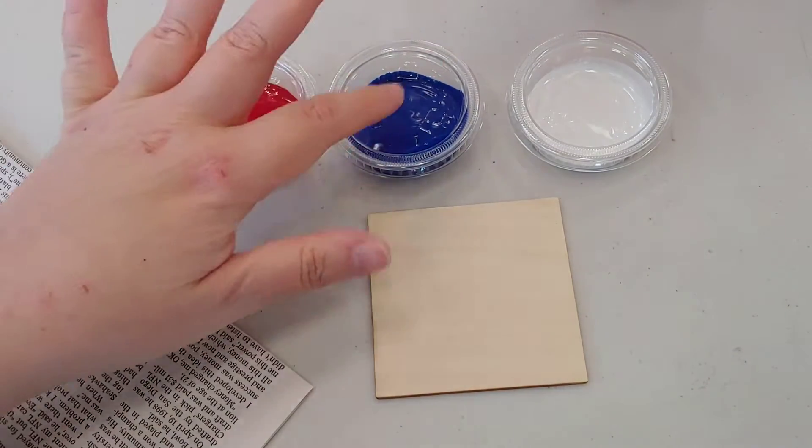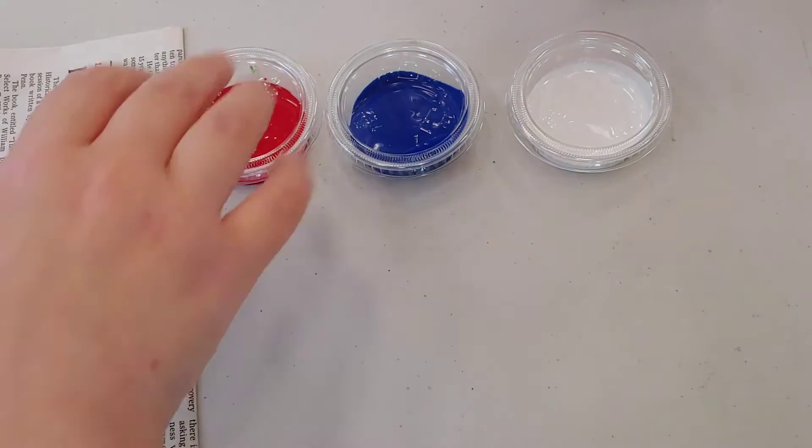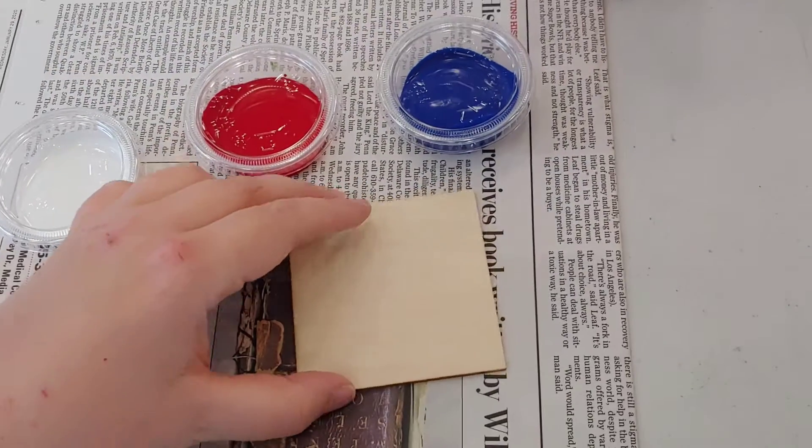You need your red, blue and white paint. A little bit of a pro tip is if you have a newspaper, you might just slide everything on that paper.